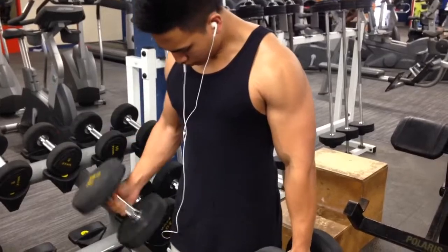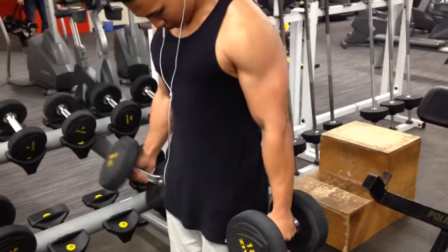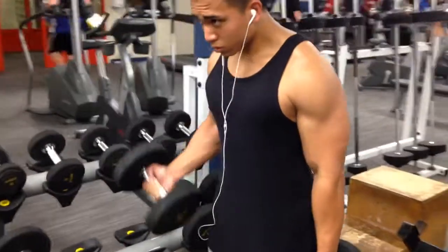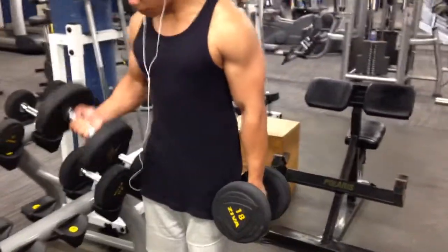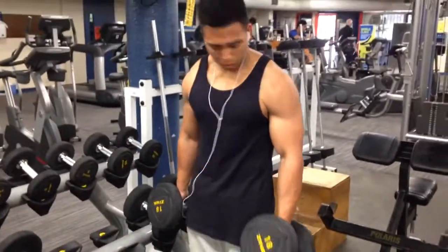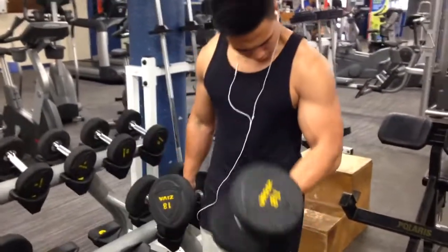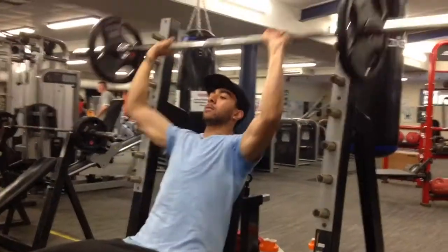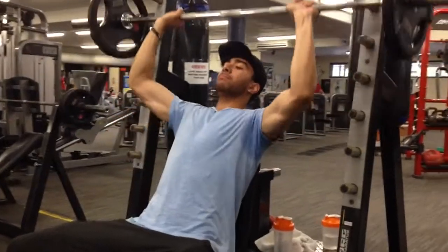On the subject of doing more workout videos — I know our content tends to be repetitive, but we definitely have plans to hit other muscle groups and do other types of videos. An example would be a leg day video, and maybe diet videos or full day of eating videos. If you have any suggestions, feel free to comment in the comment section down below.